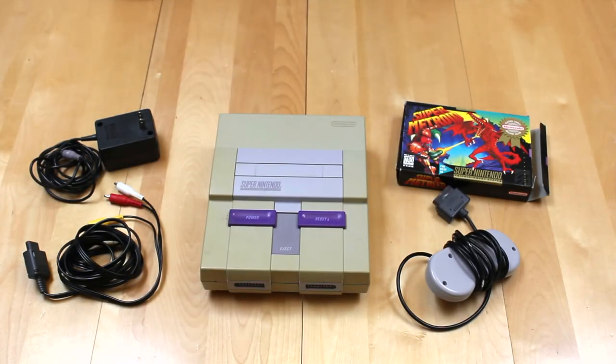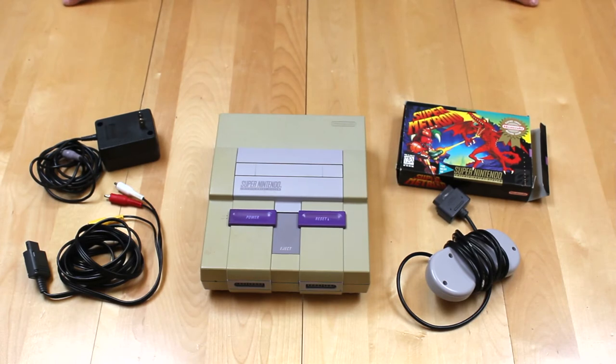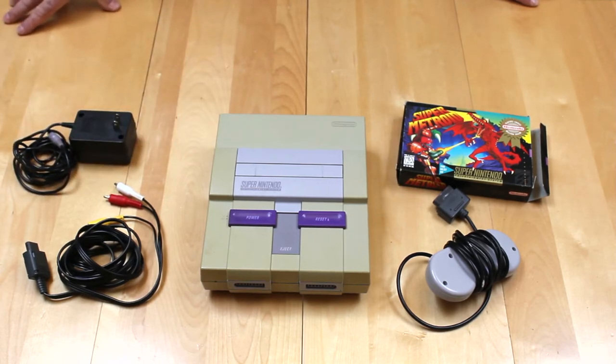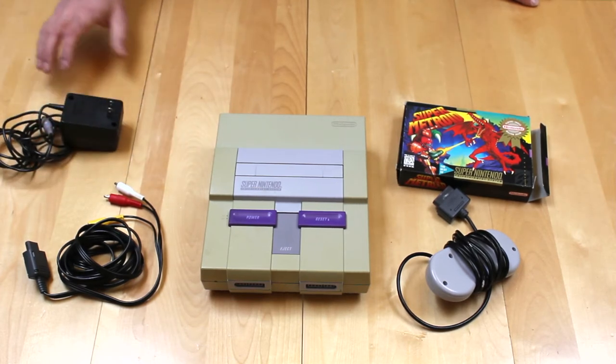The Super Nintendo Entertainment System, released in 1990 by Nintendo. I played the heck out of this — my jam was Super Mario World and F-Zero, and I also enjoyed all the shooting games. Wonderful 16-bit system that competed very well with the Sega Genesis. Starting from the left, we've got the heavy, heavy power brick. No change of argument there — that thing is a weapon on a string. Very heavy, very robust, sharp. Going to knock out some teeth.